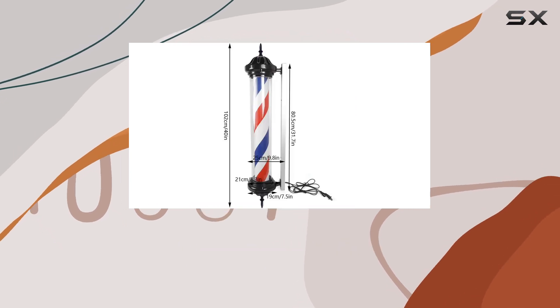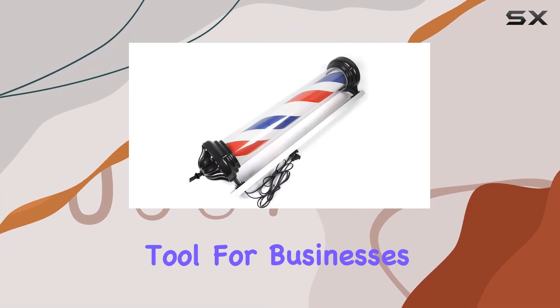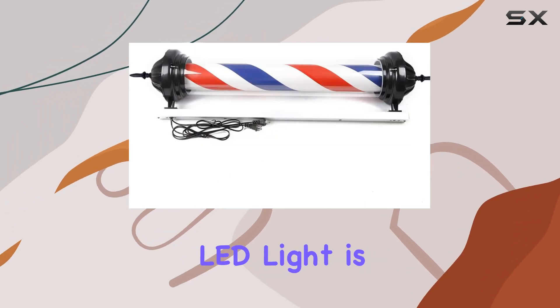The importance of first impressions cannot be overstated, and the eye-catching romantic rotary light of this barber pole is guaranteed to draw the attention of potential customers and visitors, making it an indispensable tool for businesses aiming to increase their visibility.